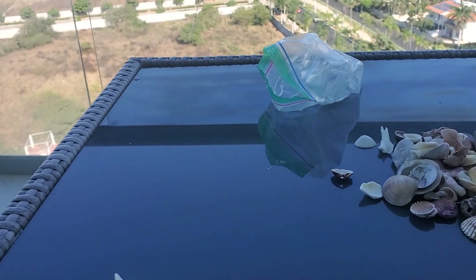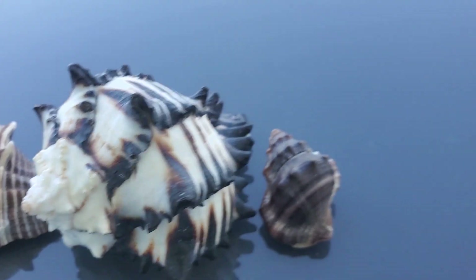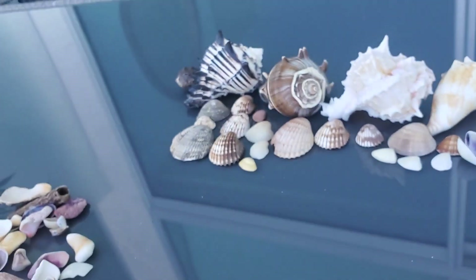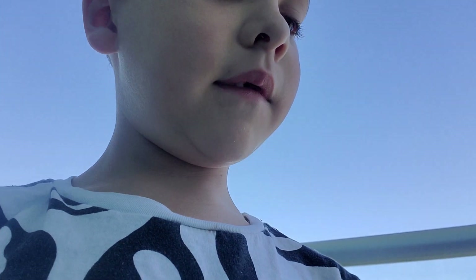These are the first ones and I'll lay those all out and I'll pause you guys right here. Okay, so I got a little bit sorted out as you can see.